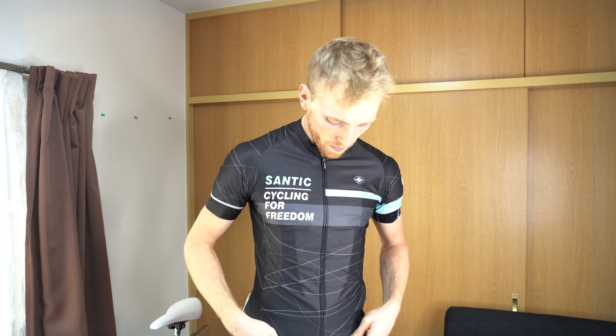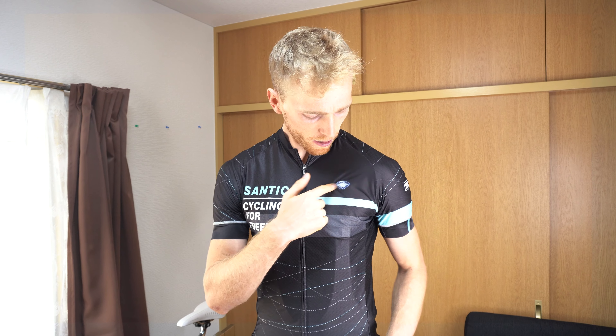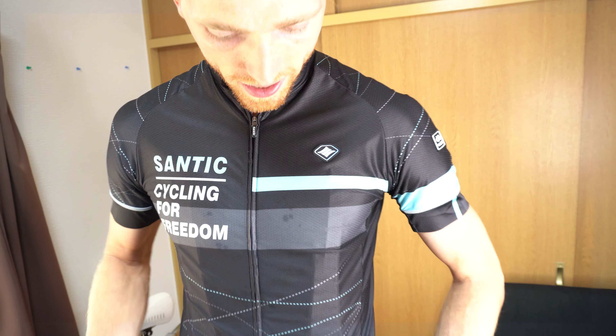I wouldn't be recommending their stuff if I didn't think it was good. It's really inexpensive and really good quality — you get an amazing jersey for the price. You can get it on their direct shop, on their AliExpress shop, and I think they also have some stuff on Amazon. So this is Santic's kind of slogan: 'Cycling for Freedom' — you see that in a lot of their designs. This one has a little bit more going on than Tung's jersey — it's got lines everywhere and a nice blue design.